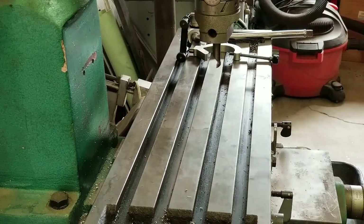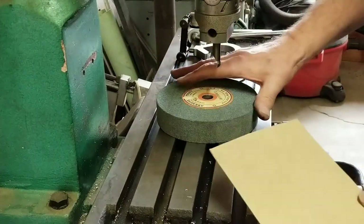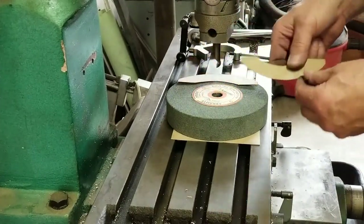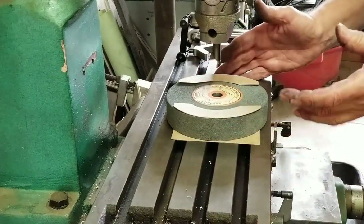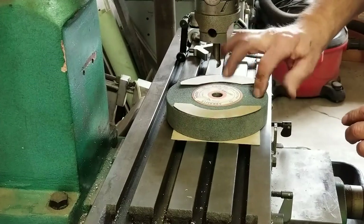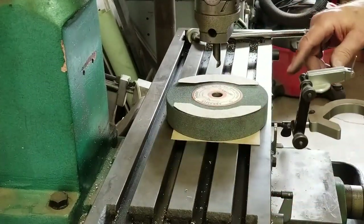First things first — I'm not going to just put this down here and start crushing on it. What I'm going to do is put this piece of cardboard down here, and then put pieces of cardboard on the top of the wheel that I'm going to bore. The strategy is that the cardboard collapses before it starts smashing the grit on there. Then I'll indicate it in and start boring.